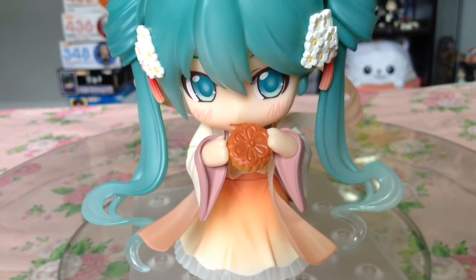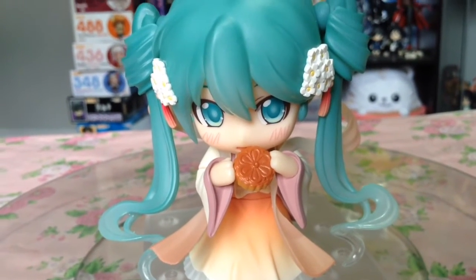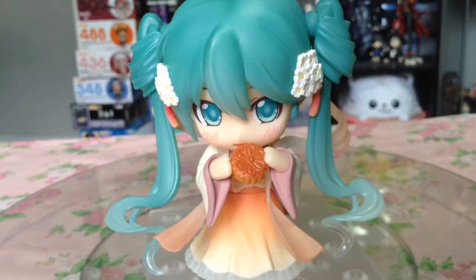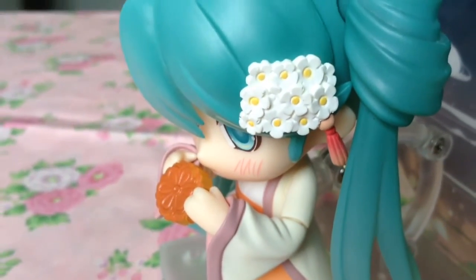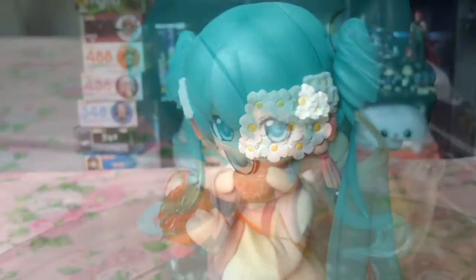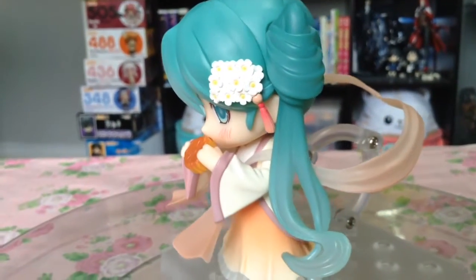Now having a look at her first pose, and my personal favorite, where she stands a bit blushy-faced, looking like she's munching on a mooncake. Mooncakes are also traditional Chinese pastries, usually eaten during Mid-Autumn Festival in celebration or as an offering to the moon.